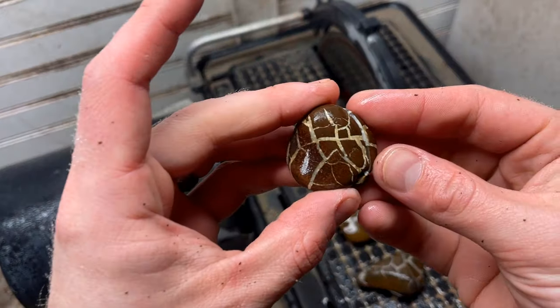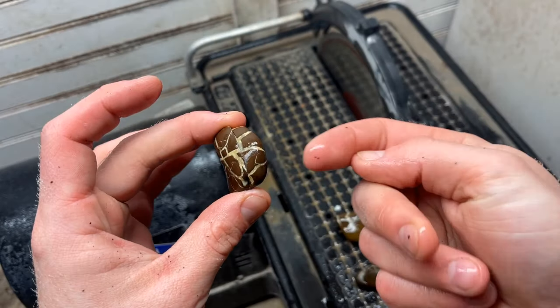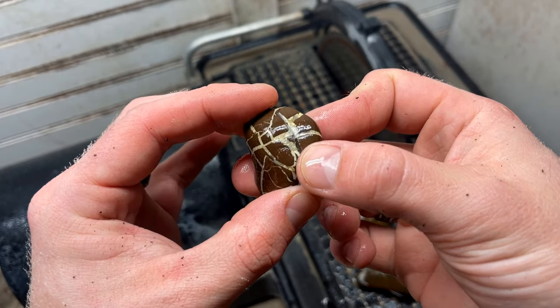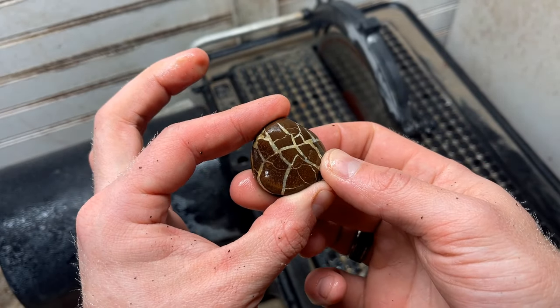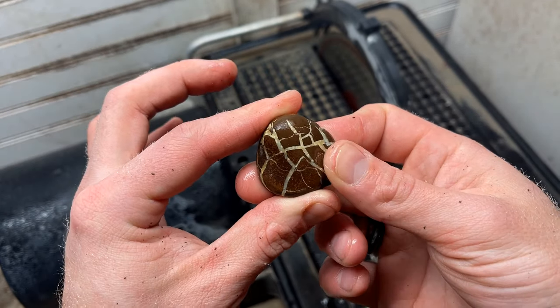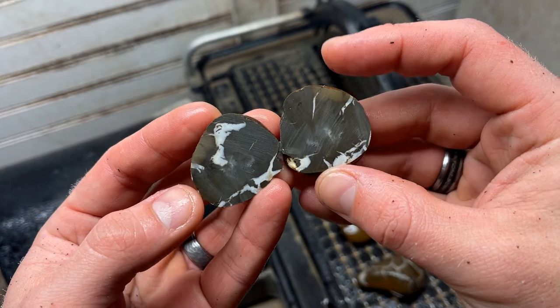I have not peeked at any of these so I am excited to share the reveals with all of you. We got this septarian from Dutch, so thank you Dutch for the septarian. He got this in Michigan and I really appreciate him sending this over for us to check out. I love this stuff.